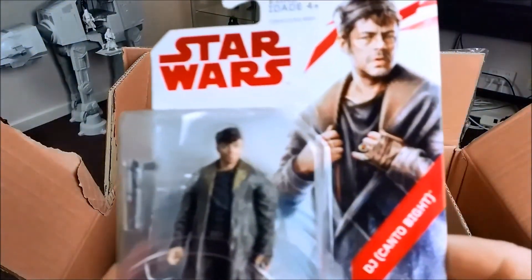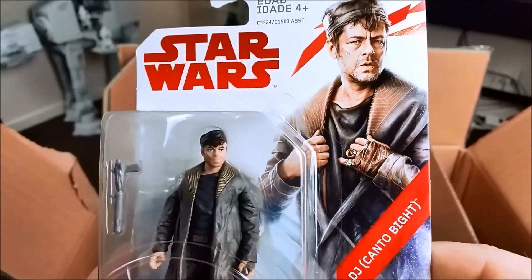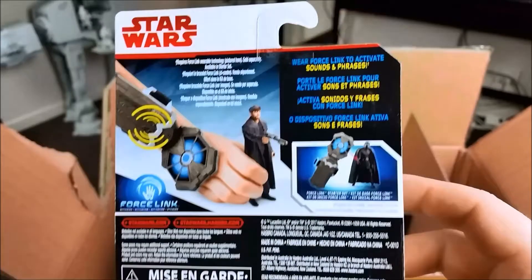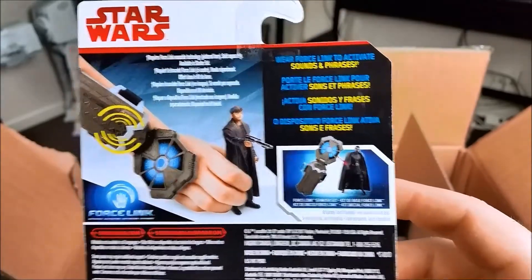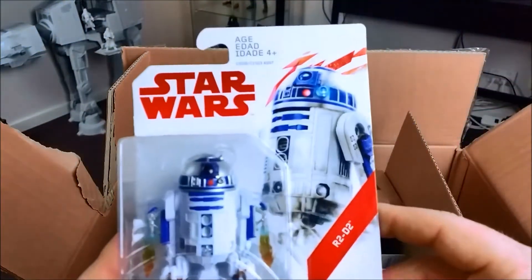DJ — yeah, I didn't really rate that character in the movie. The figure looks okay I guess. I can sort of see Benicio — old Benicio del Toro — in the head sculpt.